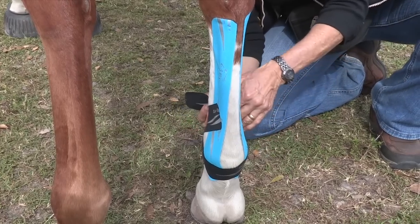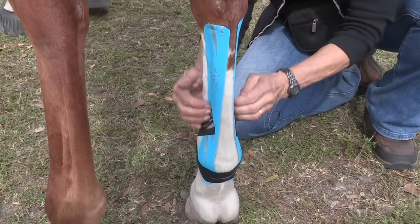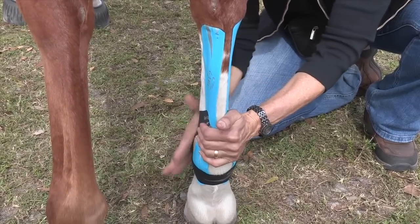We'll do the same thing for the inside: start with stretch, then decrease the stretch as we come up on the outside, right on the other piece of tape. And rub it to activate the adhesive.